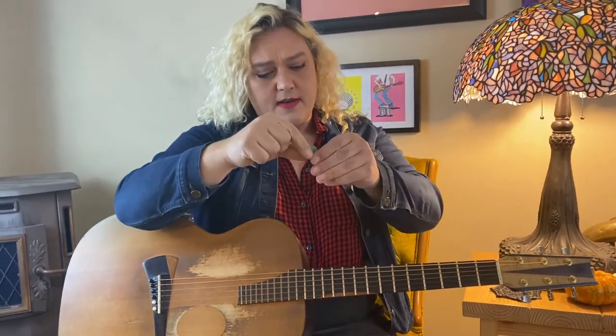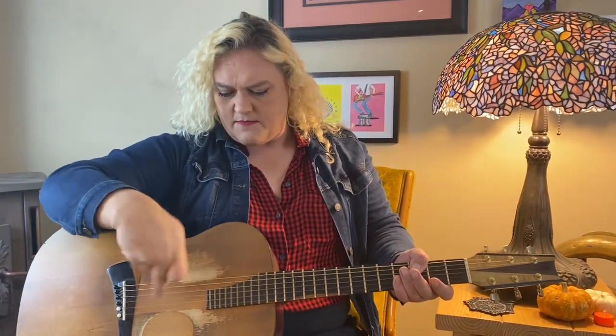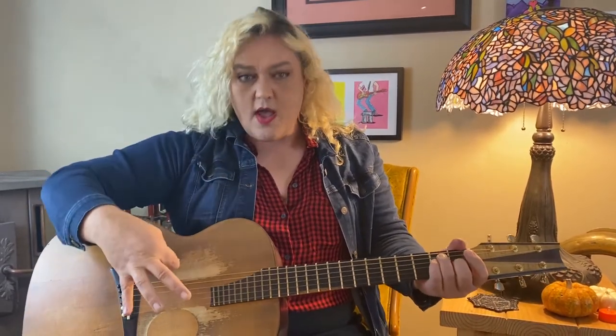You want to hold it with your thumb and your pointer finger, just like this. A lot of people when they start playing guitar want to hold it like a pencil or something, but I don't think you should do that. Hold it with just those two fingers so that you can use these other three fingers to do other things in the future.